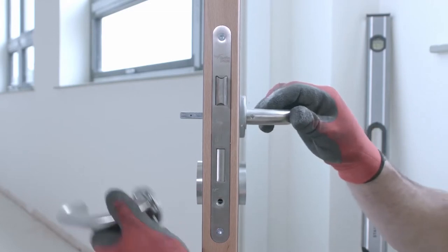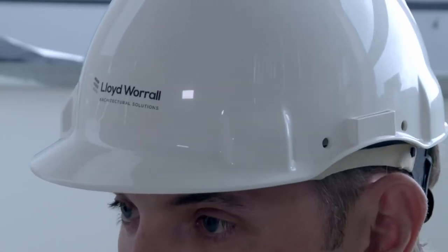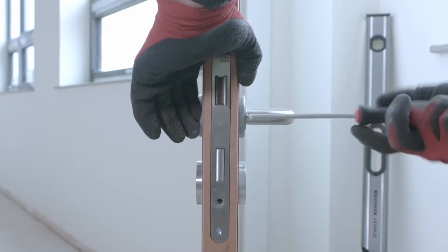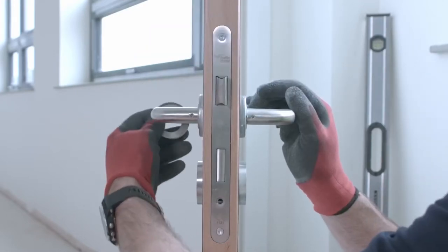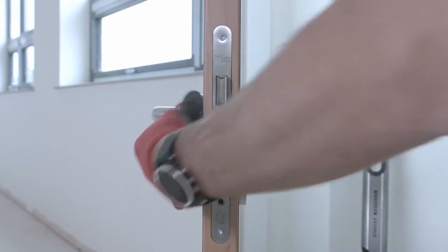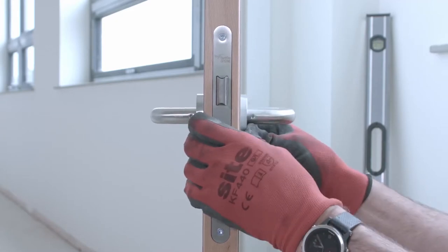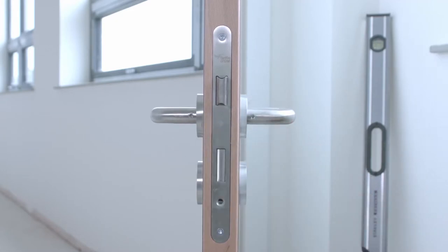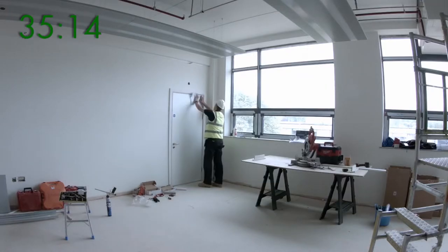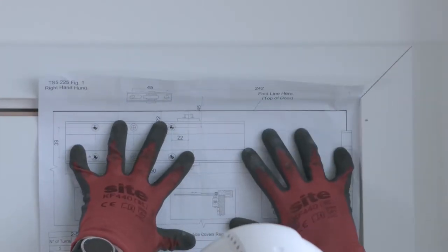We can now move on to fitting the ironmongery to the door set. As mentioned earlier, we will always fit most of the non-projecting ironmongery in the factory. This means that the hinges, lock case, lock strike plate, flush bolts, and acoustic drop seals will always be fitted. If double action floor springs are required, or specialist items of non-projecting ironmongery such as concealed closers or flush pulls, then we will cut out for these in the factory as well.